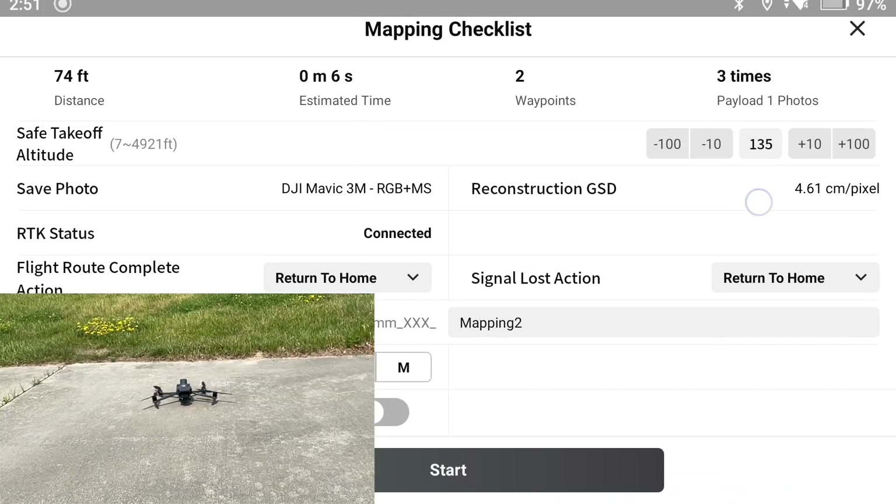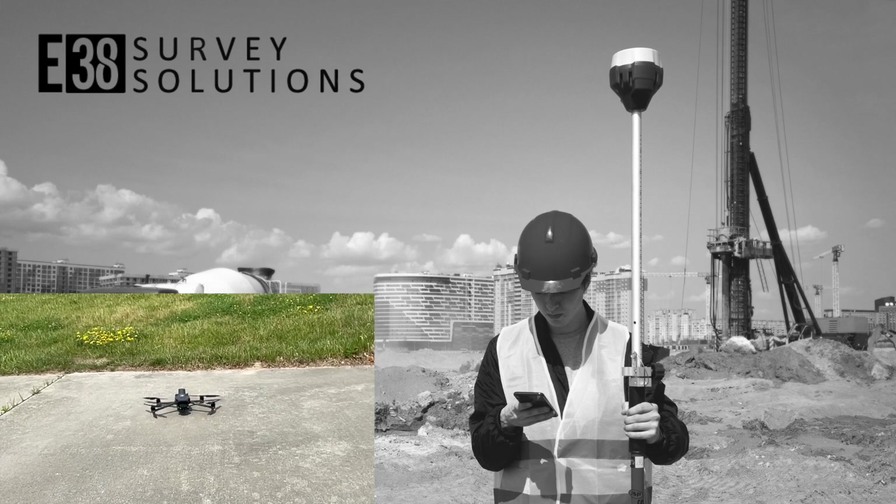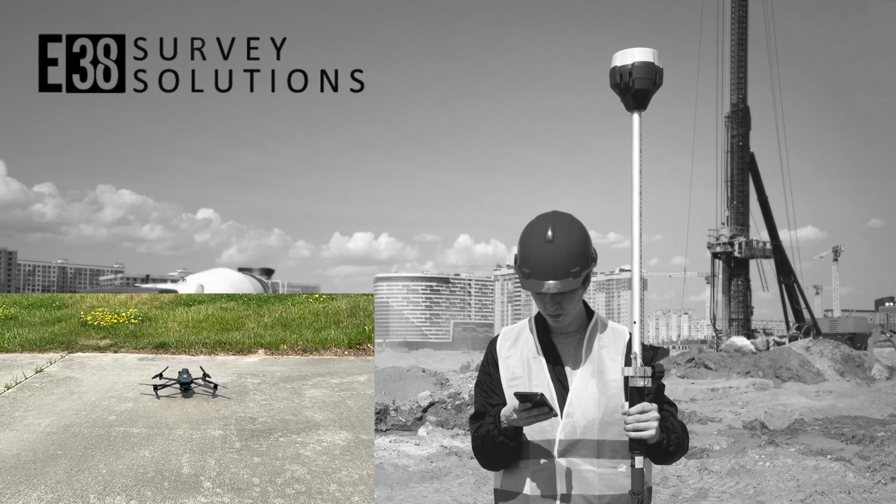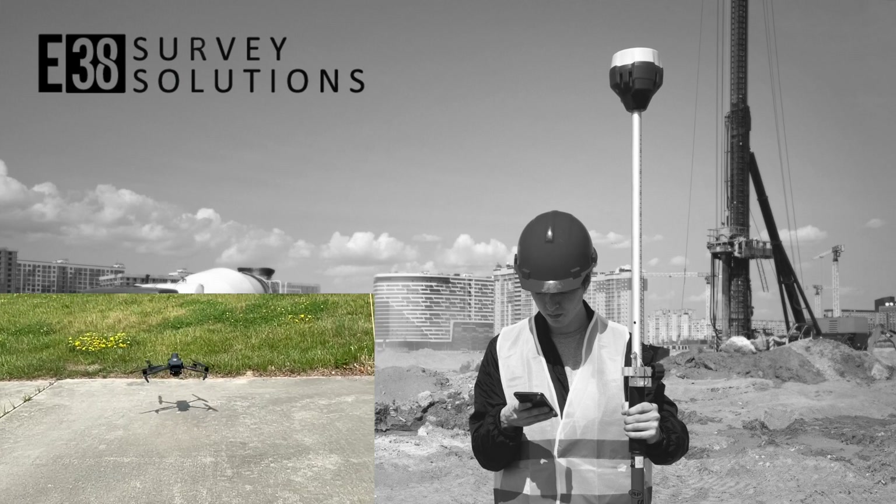If you liked this video and want to see more videos like it, or on any of the products we offer at E38, leave us a comment on what you'd like to see. I'm Patrick with E38 Survey Solutions, thanks for watching.